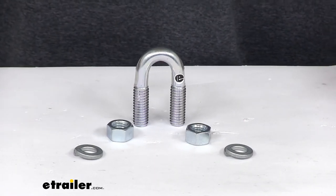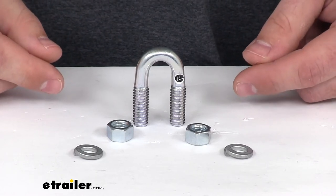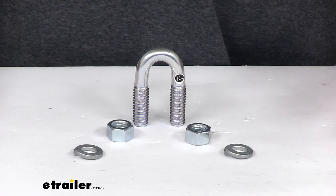Hi, I'm Michael with E-Trailer.com. Today we're going to be taking a look at the replacement clevis kit for your Fisher snow plow. This is going to replace the clevis kit on your Fisher snow plow.